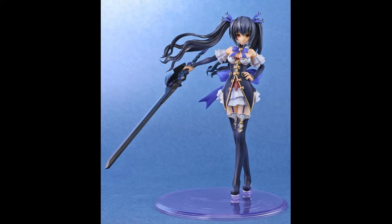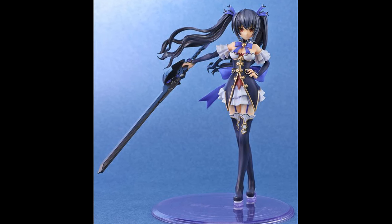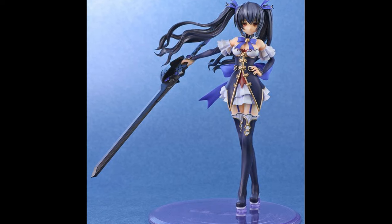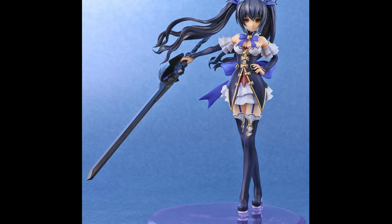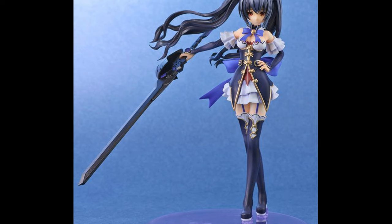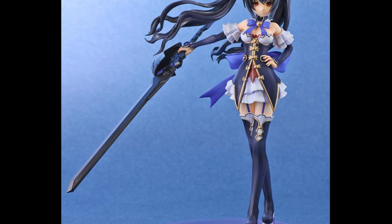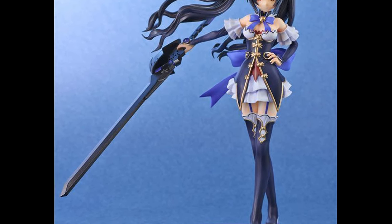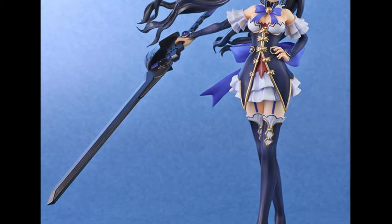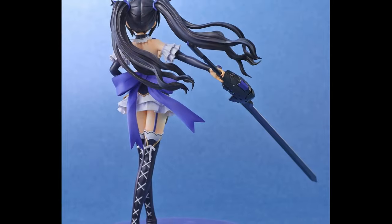First up we have Noir from the animation, interestingly enough — specifically from Hyperdimension Neptunia the animation. This is Noir in more of her normal outfit. Looking at it now, I'd have to compare it, but I think it's her animation outfit, because I remember her outfits from the game are a little bit different from this kind of cosplay-ish outfit that she makes for herself. At any rate, this is a really cool figure — I've actually talked about it on my channel before. There's a lot of detail that's really nice, with little frills and accents on her outfit, and the colors are excellent.